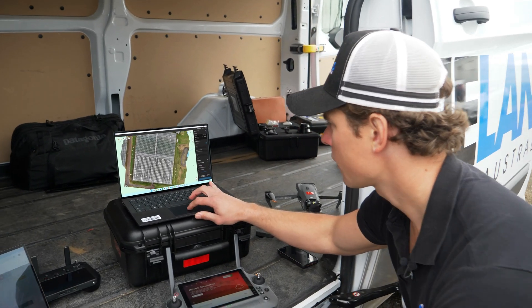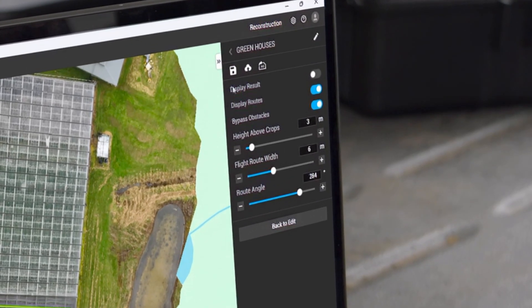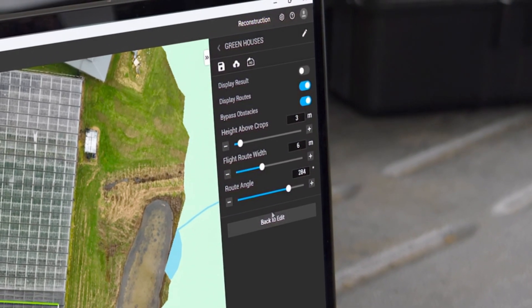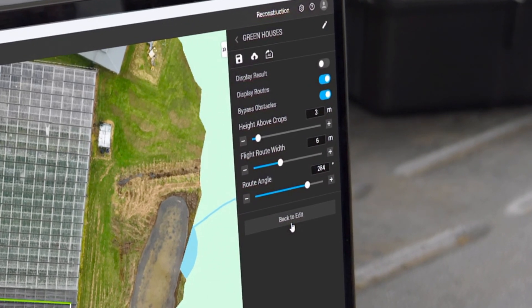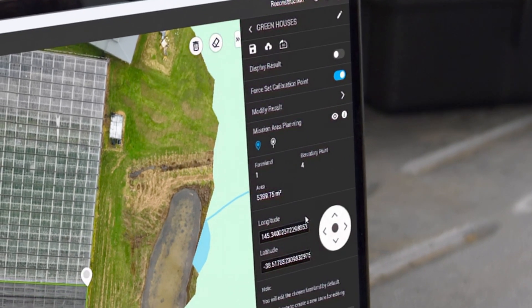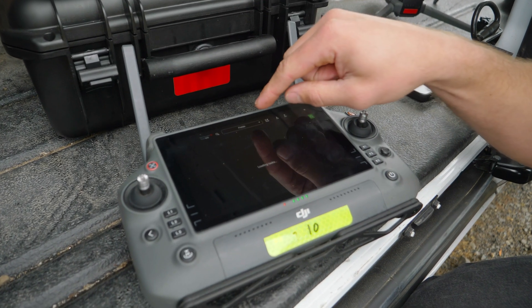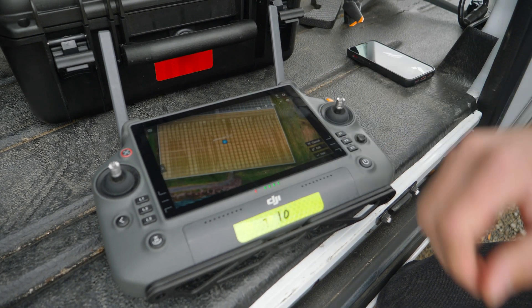Now we've built our flight lines and boundaries in Terra. We're flying at three metres above the crop — the greenhouse today — and our width is six metres. We're flying east to west on the map, which I've saved to the SD card and imported into our controller. There it is — our map ready to use.